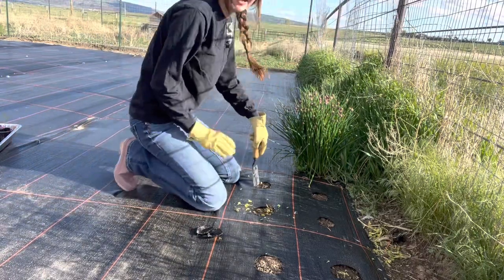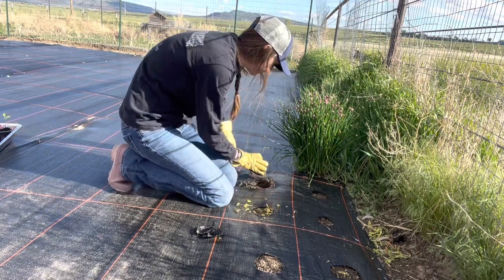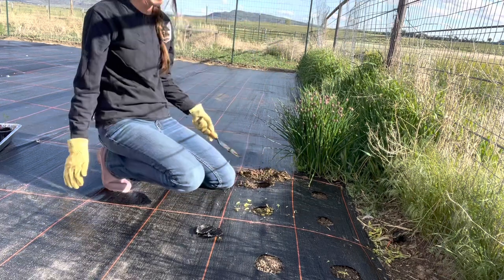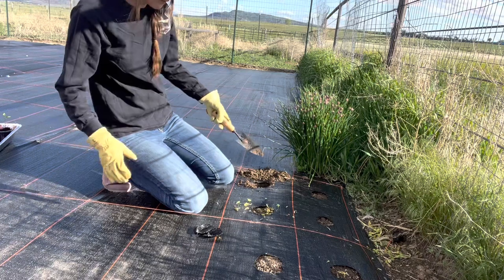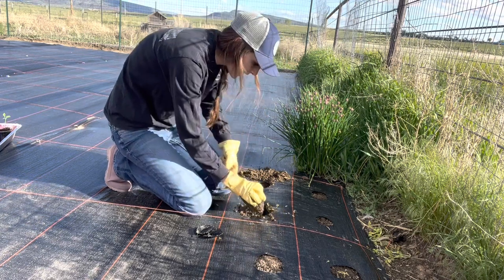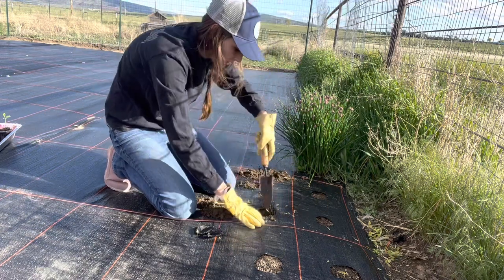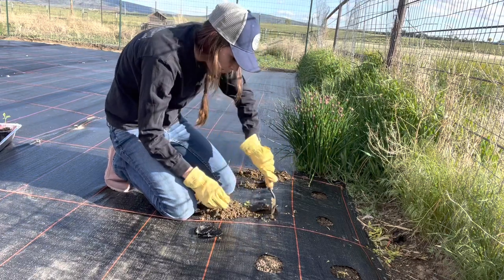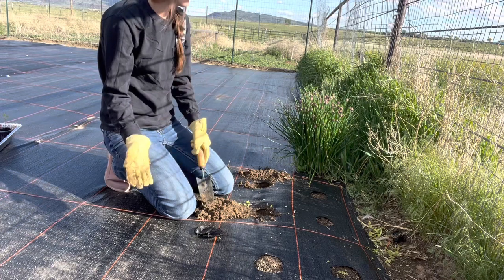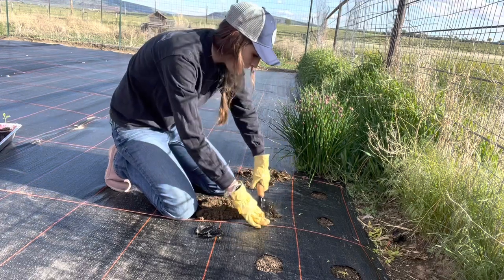Another thing I need to update you on is this crazy weather we've been having here. Today is Wednesday, and over the weekend — Thursday, Friday, and Saturday — we had 80 mile-per-hour winds up here again. It's not really normal for this time of year. Obviously Wyoming is known for having wind, but oh my gosh it was crazy. After all of that wind we then had four straight days of rain, and in Wyoming we just don't get that kind of rain.